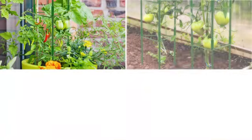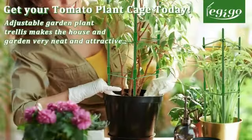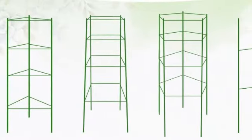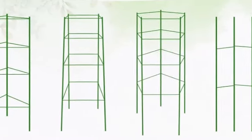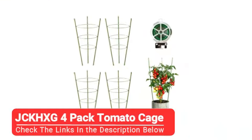While we do think these tomato cages offer decent support, they're not as sturdy as all-steel options like our best heavy-duty pick, so they may not be suitable for larger and heavier tomato varieties or larger plants.